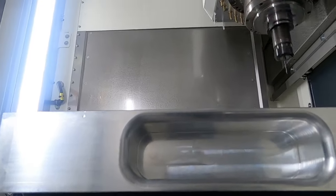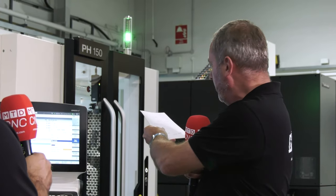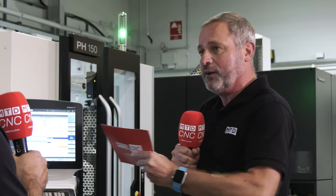This machine can literally cut any materials that you want. And really, it's quite a small footprint. If you think that you can have 30 pallets in this sort of footprint, it's quite a great machine for its size as well.